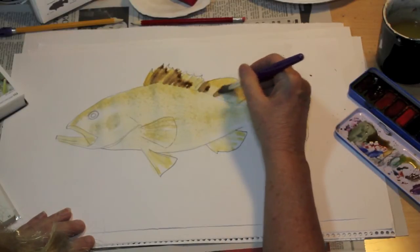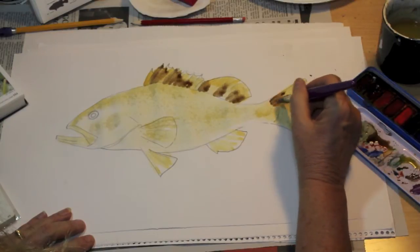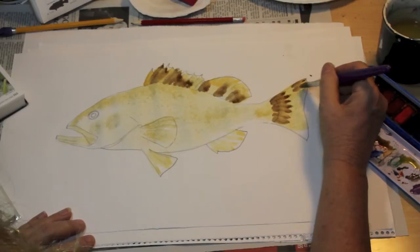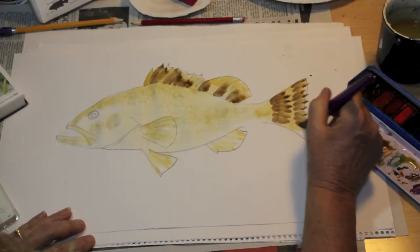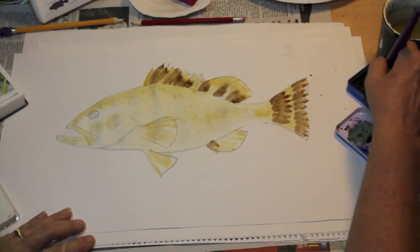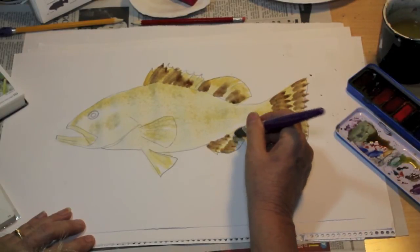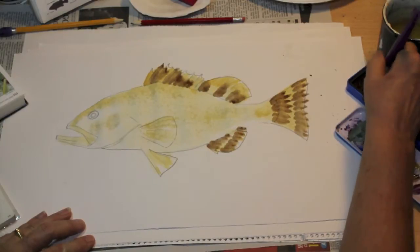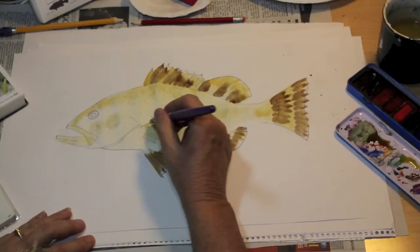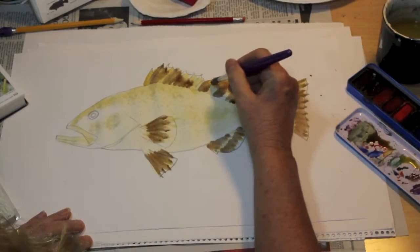The hard dorsal is full of spines — it can lay flat or come up, whereas the soft dorsal is nowhere near as spiny. The caudal fin and tail have different color variations, which gives it a really good look of camouflage. The anal fin too — putting in some of that dark area. It has a mottled effect on the fins, and the same goes for the pectoral fin.